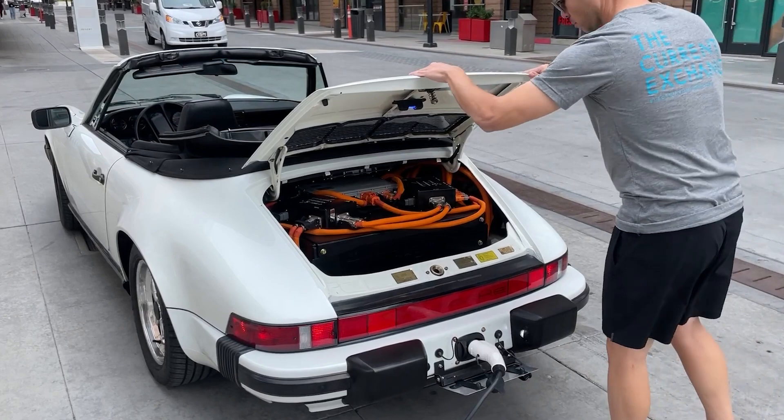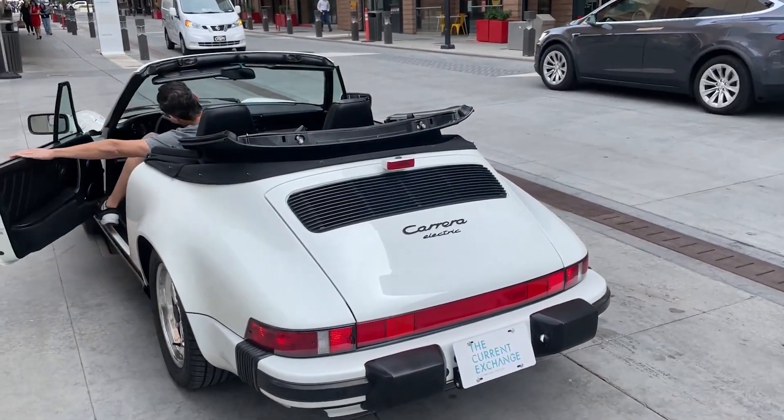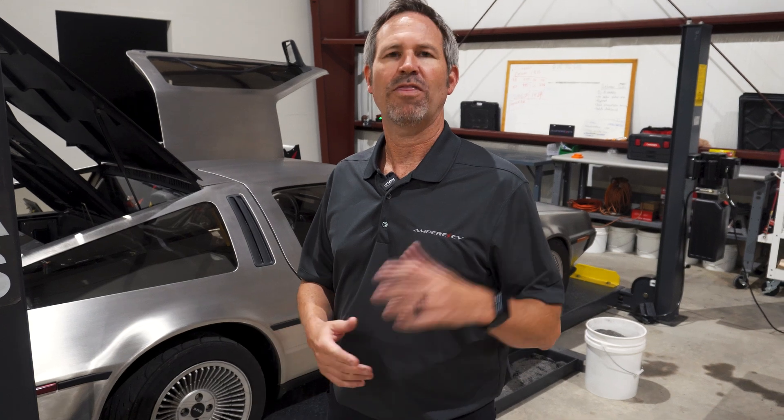Thanks for taking the time to let me show you around what we're doing here at Ampere EV. If you enjoyed this video, we're going to be dropping a lot more of them, so please hit the subscribe and notification bell. We're going to be doing more educational videos, some technical deep dives, and we're even going to be covering customer builds. Thank you for watching.